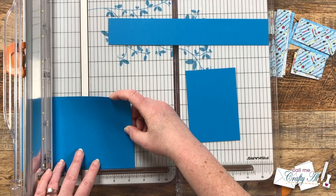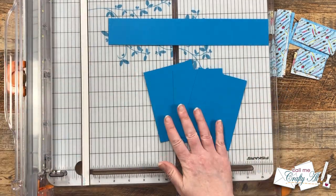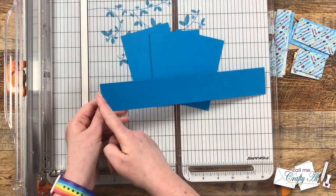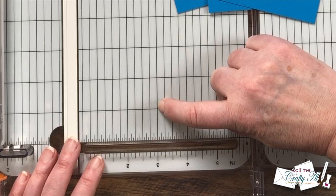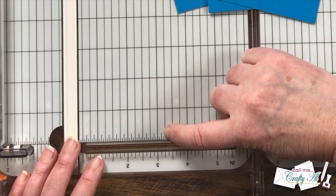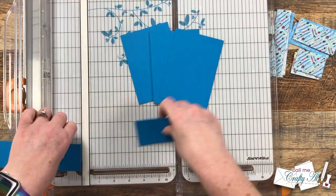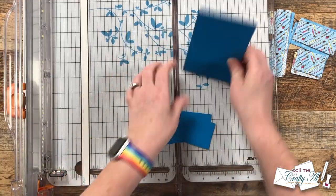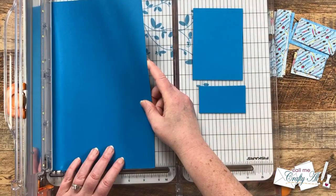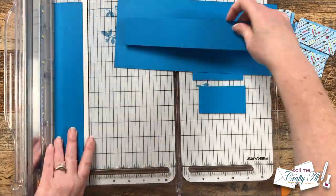On your trimmer, the three-eighths inch mark is halfway between the three and a quarter and three and a half. You will get three pieces of this size out of each sheet. Next take the one and three-quarter inch tall strip and cut it into three pieces that are three and one-eighth inches wide — the one-eighth inch mark is halfway between the three and the three and a quarter. You'll get three of these from each piece of cardstock. The remaining two pieces of cardstock get cut in the exact same way.